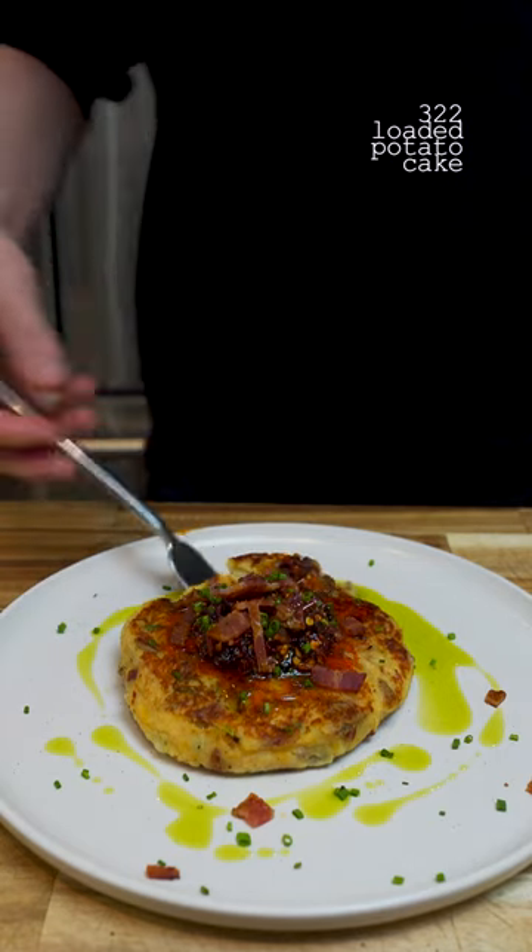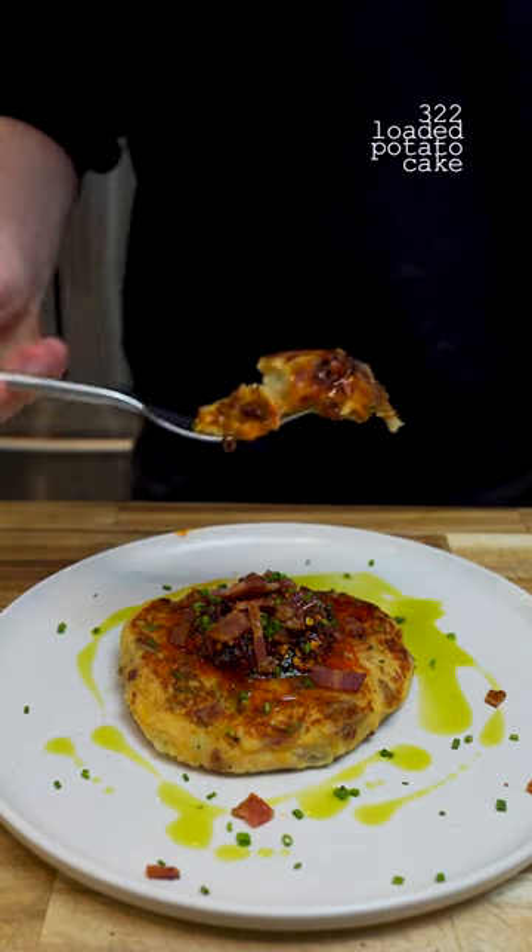I used to make these all the time when I was young. They were one of my favorite things and they're really easy to make.